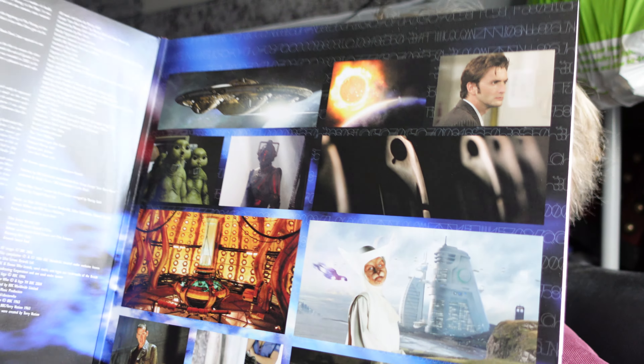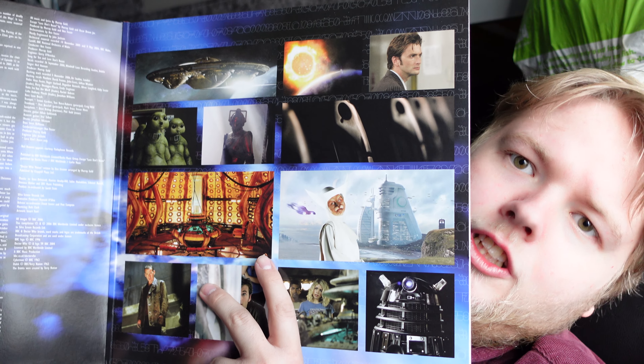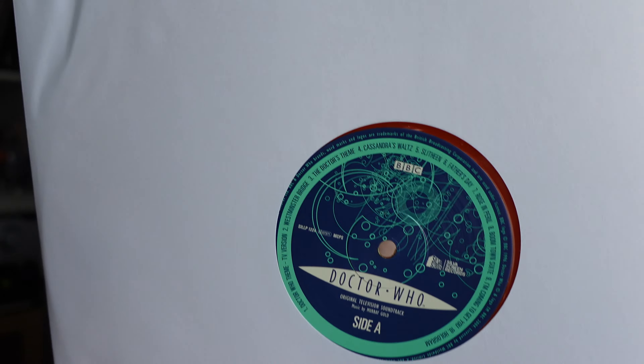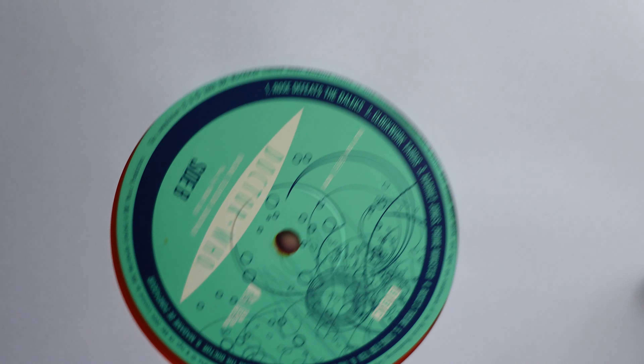Although there are still a few places that are selling it, and quite a few are popping up on eBay. It's got a paper sleeve, which is a bit cheap, but I do like what they've done there — that's quite nice.